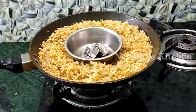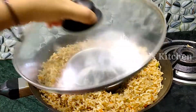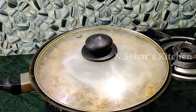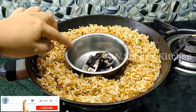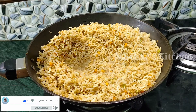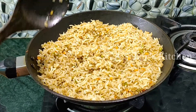We will add butter or a little oil along with the charcoal so the flavor comes through well. Once the charcoal trick is done, it will add a wonderful aroma to the rice. The rice is exactly perfect, and the fried rice is now ready.